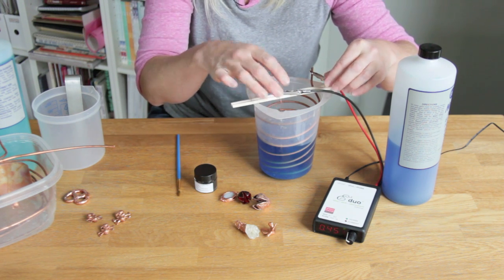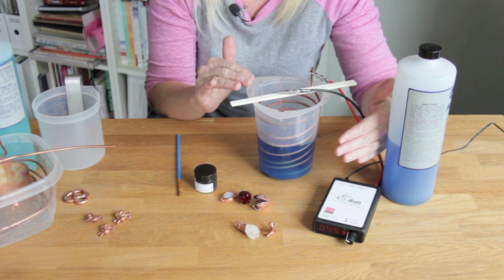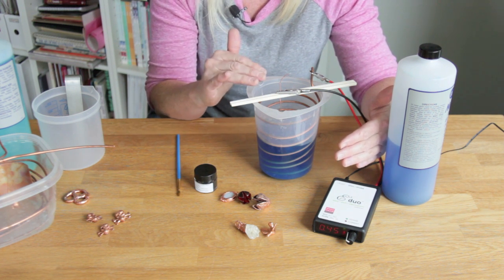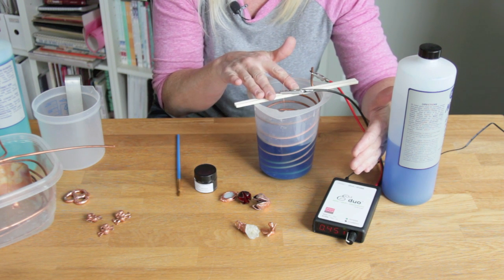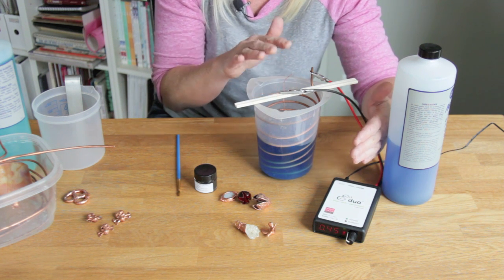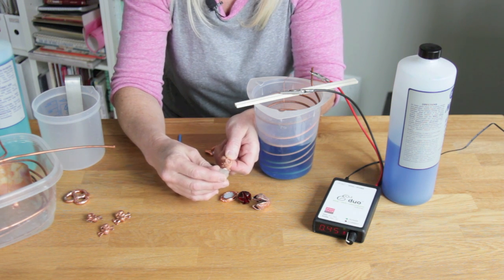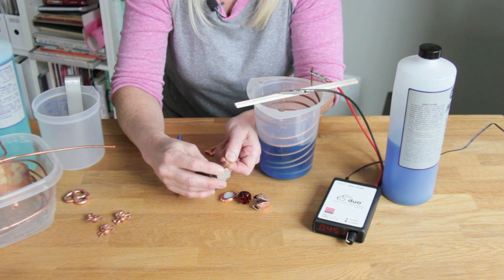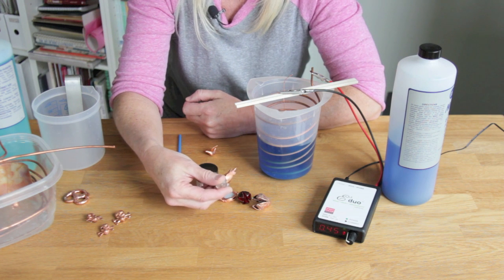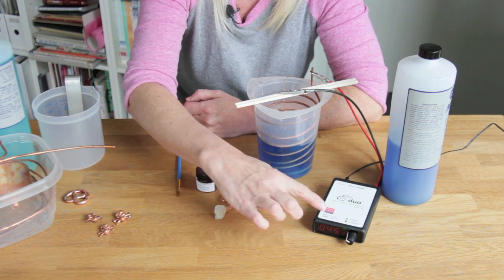I usually start the controller a little bit higher than I need it depending on the size of the piece, and then as soon as I have a good layer of copper on the piece I turn it down and let it go a long time — from 2 to 12 hours depending on how thick I want to plate — on a very low current setting. As a general rule of thumb, use about 100 milliamps per square inch of surface area. It doesn't have to be exact, but that'll help you have a good guide for where to set your machine.